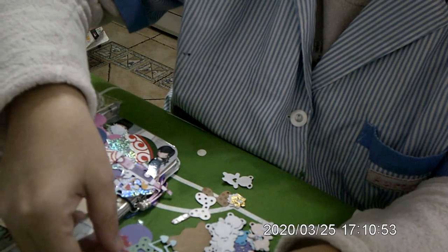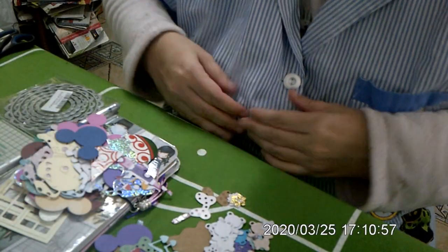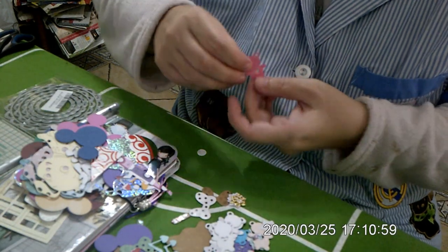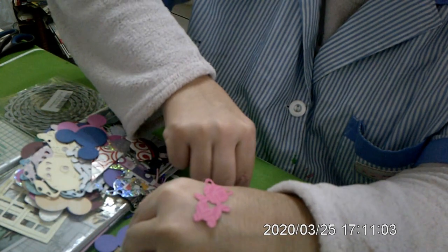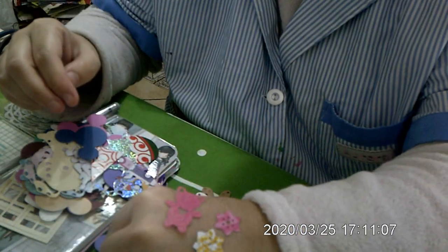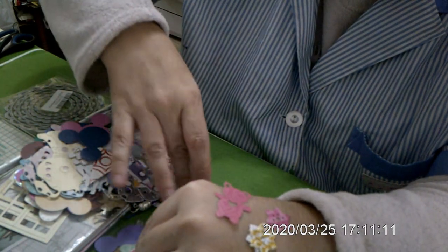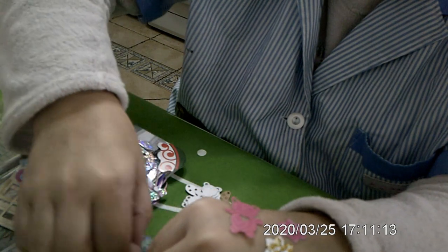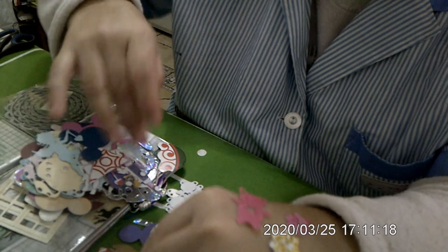Estos son los lacitos de un oso — ay que se me caen los ojitos. Un miniosito. Unas estrellas. Y este es el cupido. Estos son repetidos, que los tenemos ya ahí.